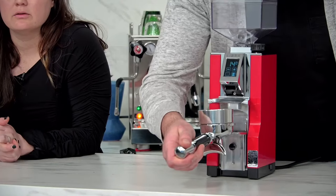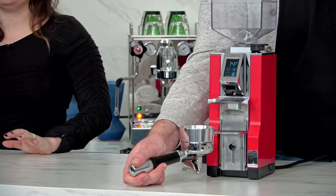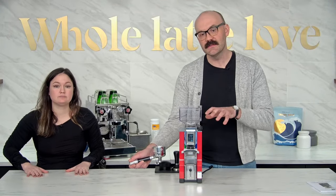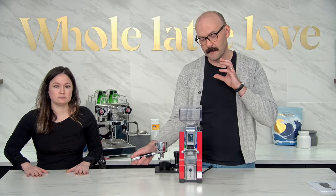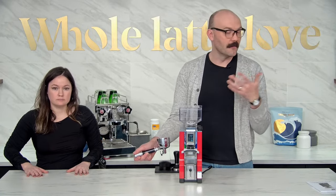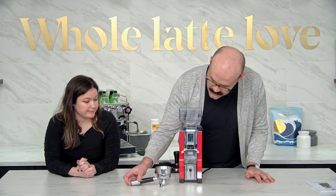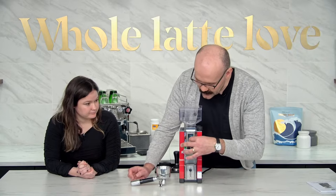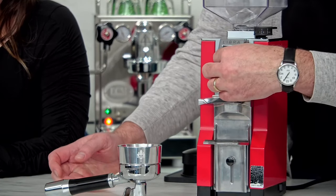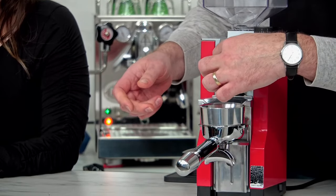On other Eureka grinders, if you see the 14 that means it's going to grind for 14 seconds. But on this one, because it's a grind-by-weight grinder, that means it's going to dispense 14 grams of coffee. So it's a phenomenal time saver — you don't have to weigh your dose anymore. I want to go into the manual dosing mode again.